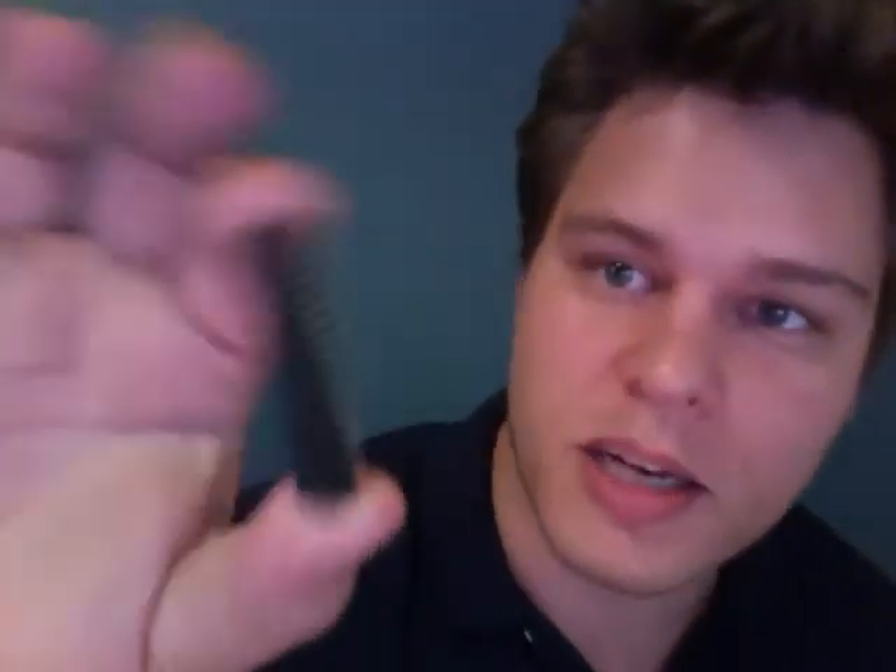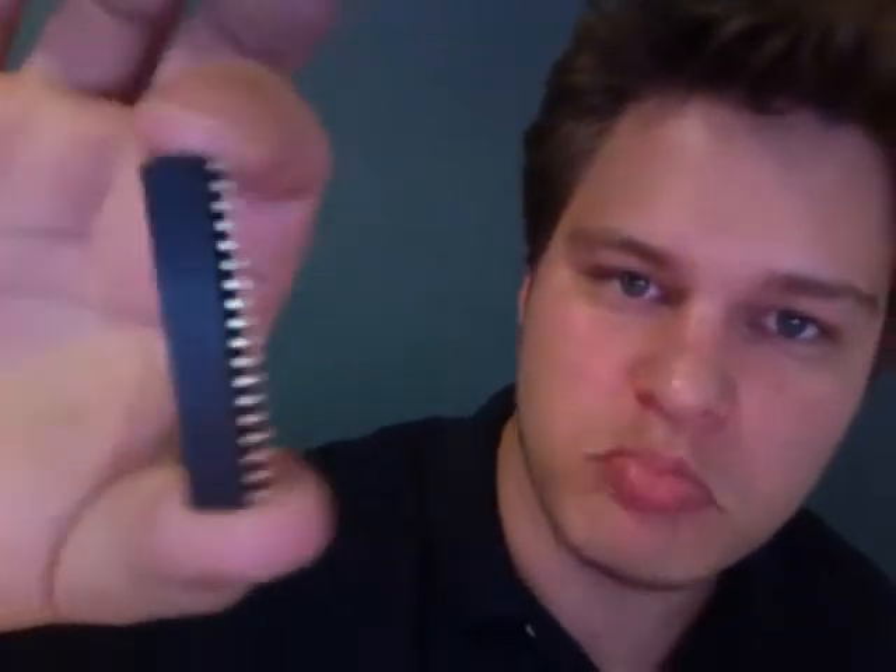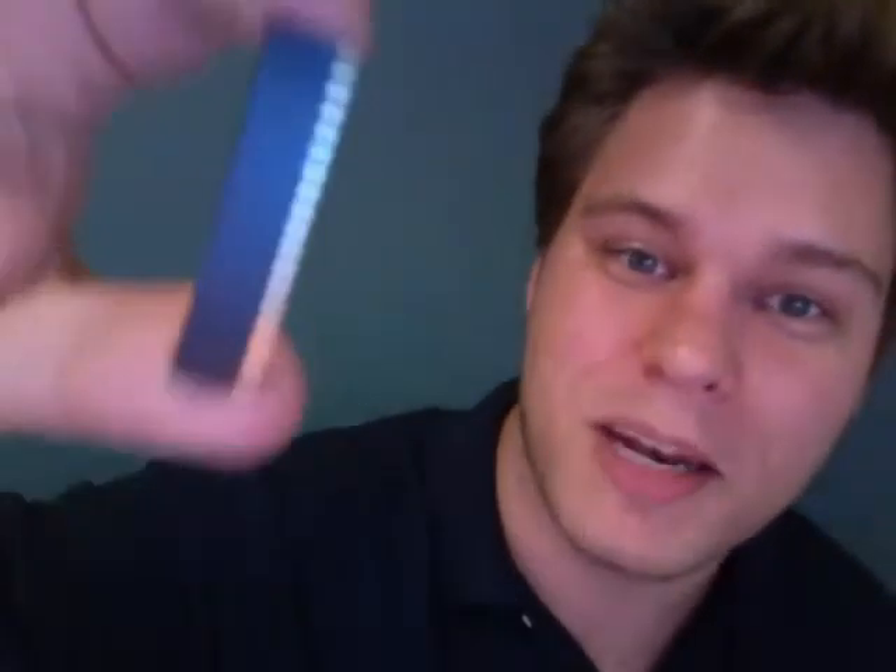So we've got a switch — I guess this is used for resetting the Arduino. We have some female 8-pin header pins, and we've got a longer, actually a double header pin here.